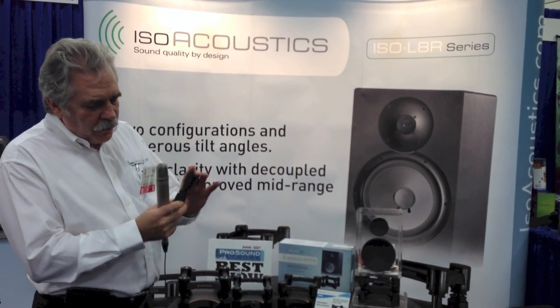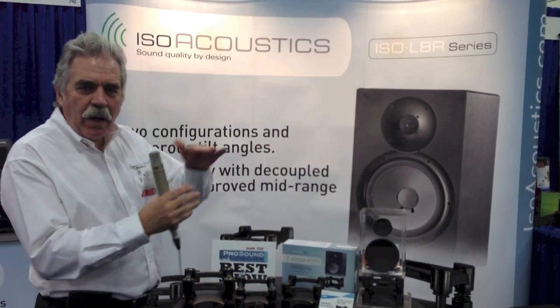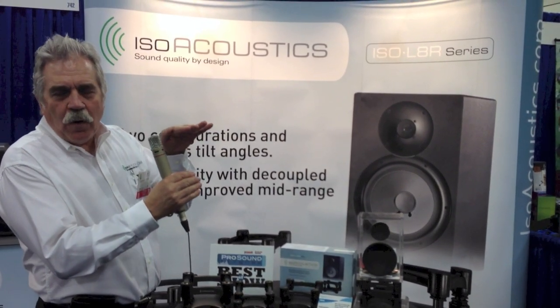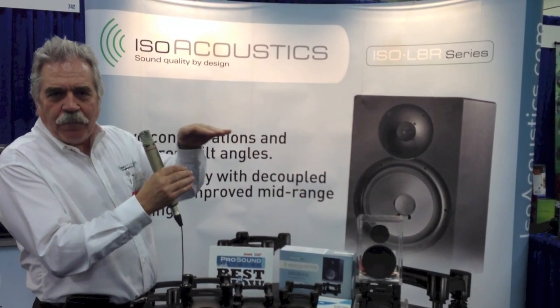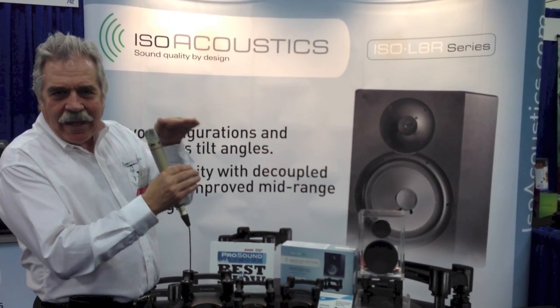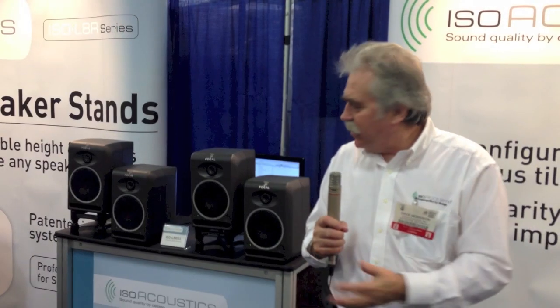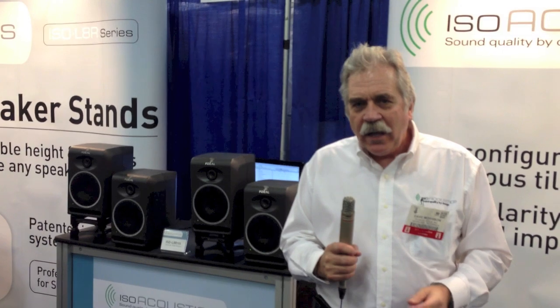The isolators create a high degree of isolation top to bottom. They grab the underside of the monitor and move with it, so we move on axis with the transducer and keep everything on axis — and that's where we get our sound clarity and performance. This is the demo that we ran on YouTube, so people at the AES show can hear for themselves just what a difference the Isolator series of speaker stands is making.